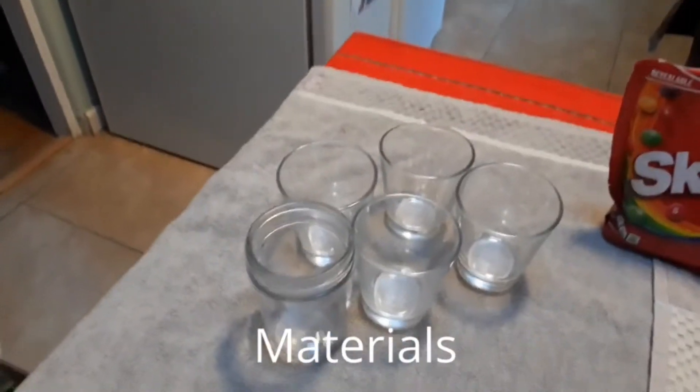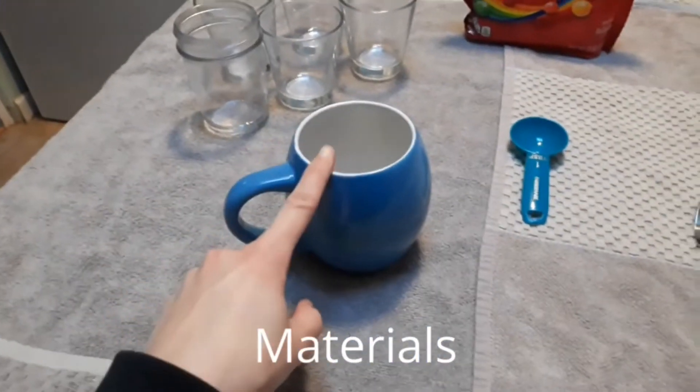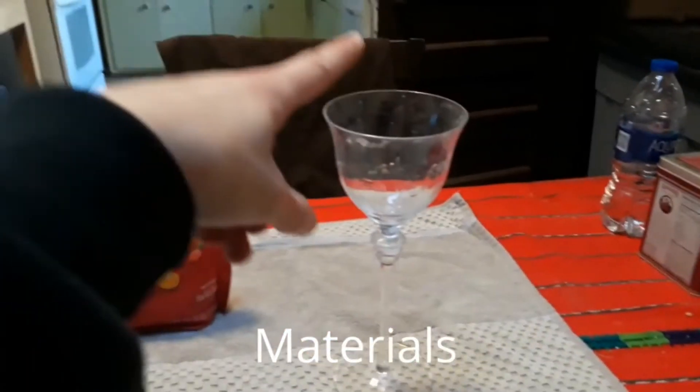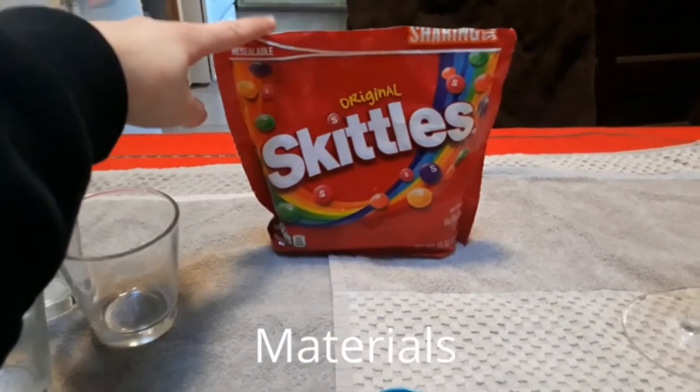What you will need for this activity are five regular cups, one microwavable safe mug, a tablespoon, a fork, a regular spoon, a taller clear glass, and lastly some Skittles.